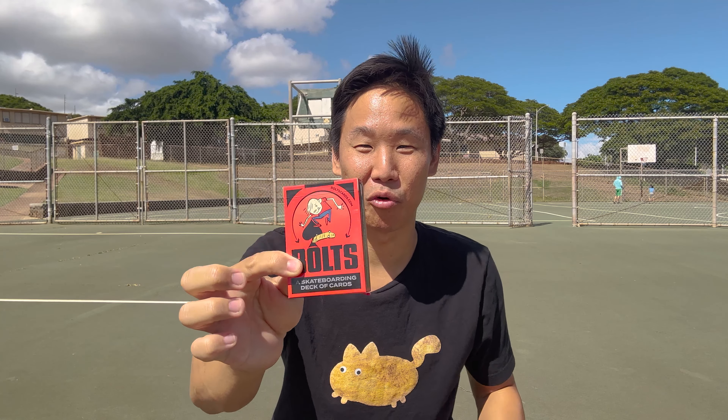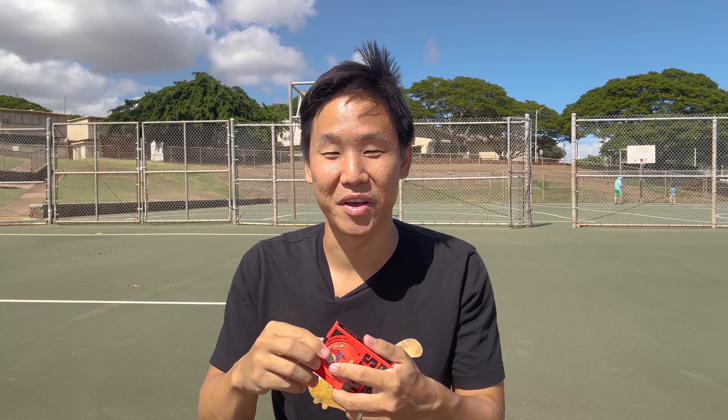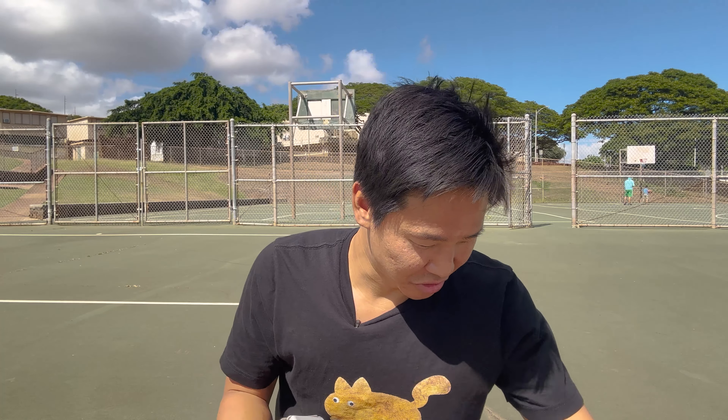These are Bolts skateboarding cards. These are so cool — I know you think, what is that? It's actually a normal deck of cards, four suits, ace through king, made with skateboarding tricks on them. Let me open this up. Fresh pack — they smell really good actually.